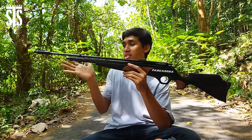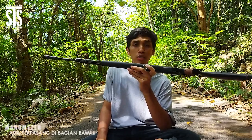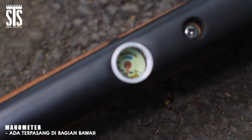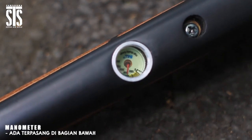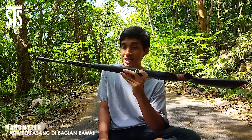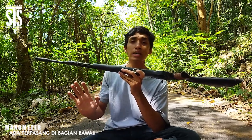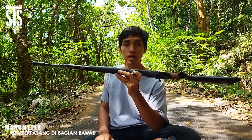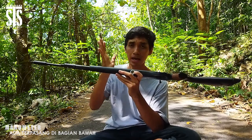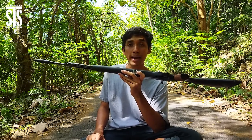Setelah bagian komponen atas lengkap, kita lanjut ke bagian bawah. Senapan angin PCP yang satu ini sudah dilengkapi dengan manometer yang terpasang di bagian bawah senapan. Fungsinya adalah untuk melihat tekanan angin yang ada di dalam tabung senapan. Rata-rata senapan angin PCP sudah memakai manometer, tapi ada juga yang belum. Senapan angin PCP Pancasona sudah dipasangi manometer di bagian bawah yang sangat praktis dan aman, dengan tekanan angin maksimal di 2.500 sampai 2.700 PSI.